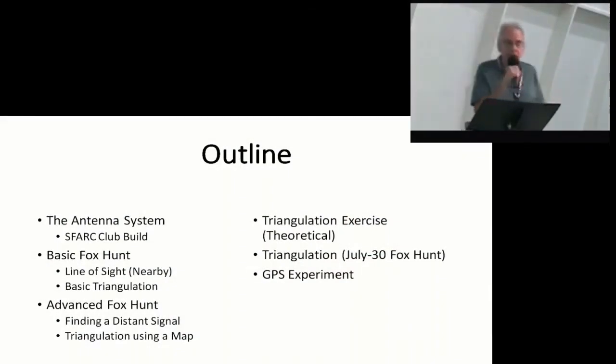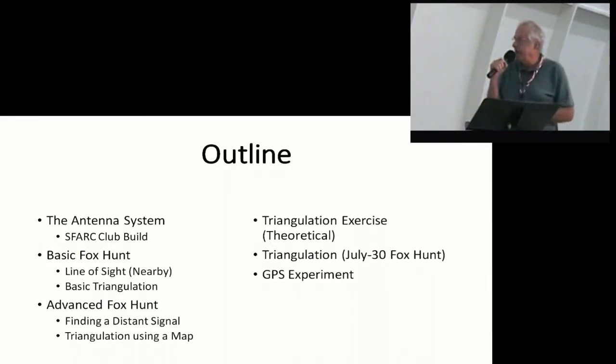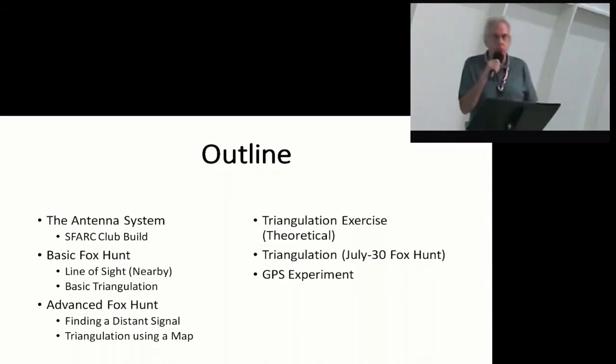What I'm going to talk about is the basic antenna system that we built here in the club. We had an antenna build right out here and built a bunch of these things. We did some basic fox hunts. The advanced fox hunts where we used some triangulation. I did a triangulation exercise in the theoretical sense, and then the triangulation from the July 30th fox hunt is what I actually drew on paper. And then I did a little GPS experiment, which was interesting.